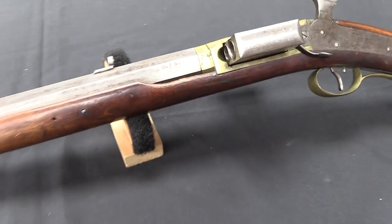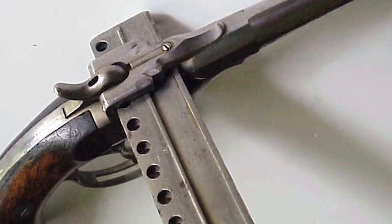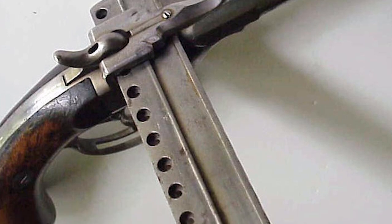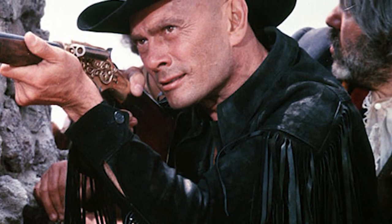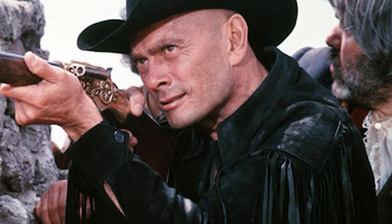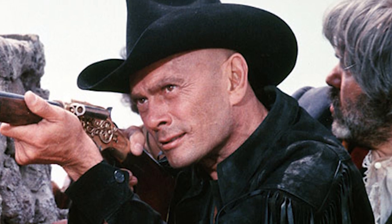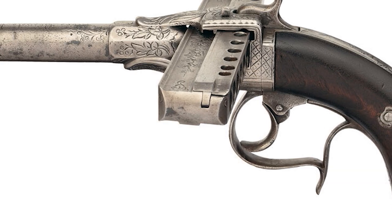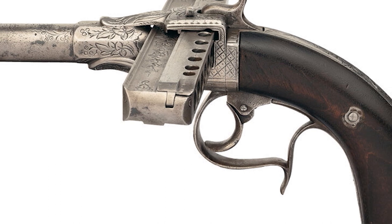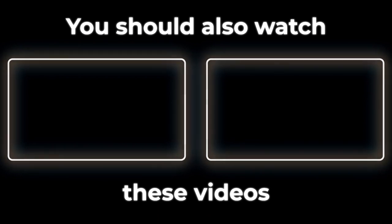Thank you so much for joining us on this captivating exploration of the harmonica gun. We hope you enjoyed discovering its unique design, historical significance, and the impact it's had on popular culture. If you found this video enlightening, don't forget to hit that like button and subscribe for more fascinating content. Also, feel free to share your thoughts and any questions you might have in the comments section below. Until next time, stay curious and keep exploring. Thank you.